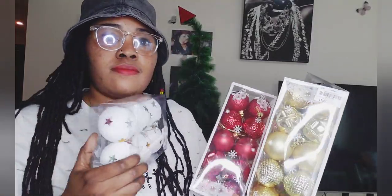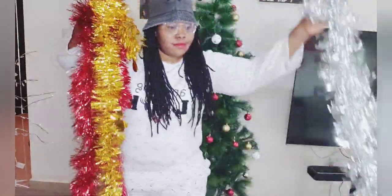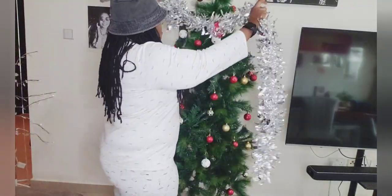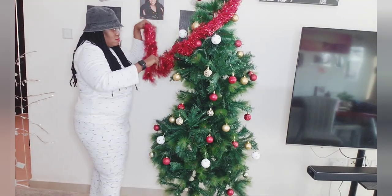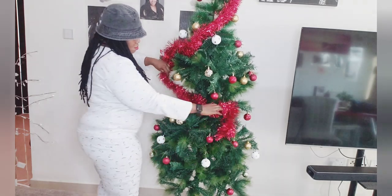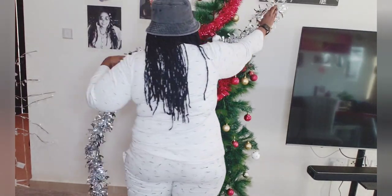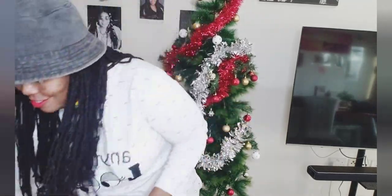I'll start decorating the Christmas tree with the bubbles. It's decorated already with the three color bubbles: the red, white, and gold. Now you can see the tinsel garlands — the three colors: red, grey, and gold. Which one should I start with? I started with the red, so I'm placing the red one round about the artificial Christmas tree. Pulling it round — see how beautiful it looks! And I'm placing the next one, the silver-grey color. The shiny glitters make it look silverish. And lastly, the gold color.